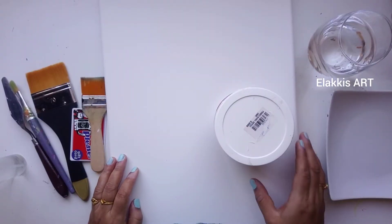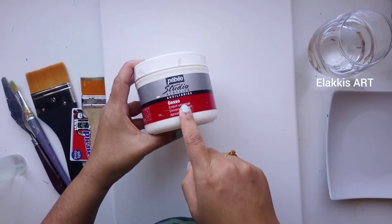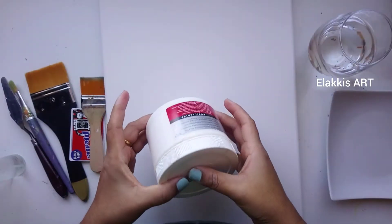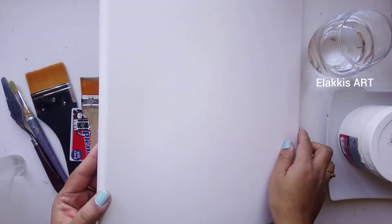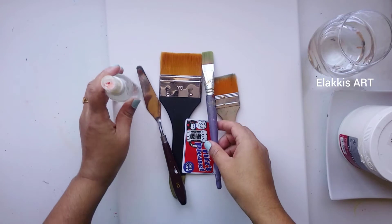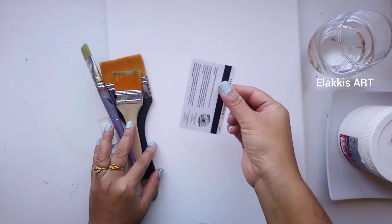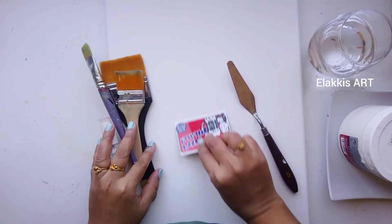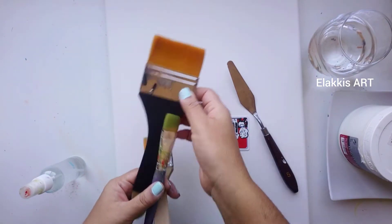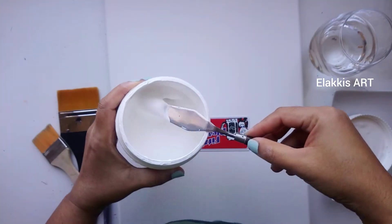Hello friends, today we will see how to apply gesso on the canvas. I bought Pebeo brand when I was in Muscat — this is a 500ml bottle. For applying, we need a bottle of gesso, a canvas board, and some brushes, but brushes are not mandatory. We can use a palette knife or a card to apply gesso. Use any size of brush — if you paint a big canvas, use a big brush to save time. Gesso is very thick in consistency.